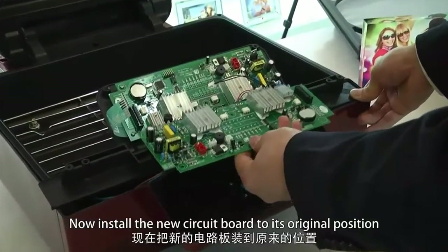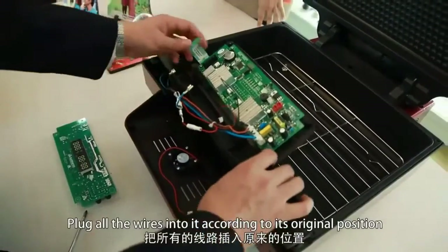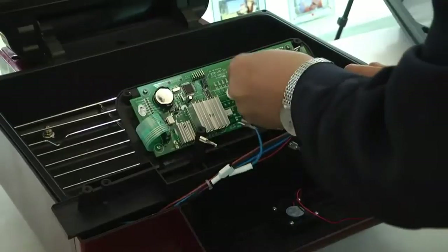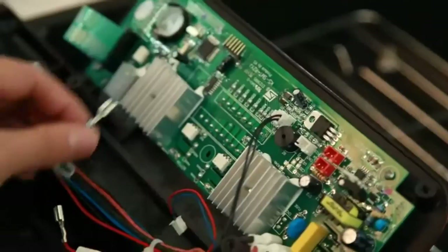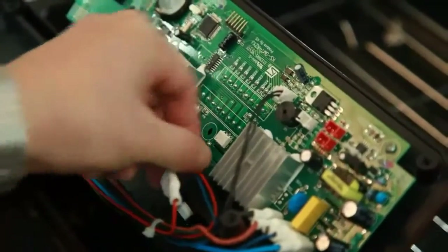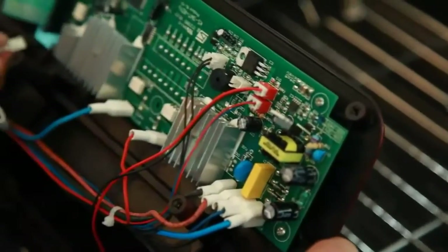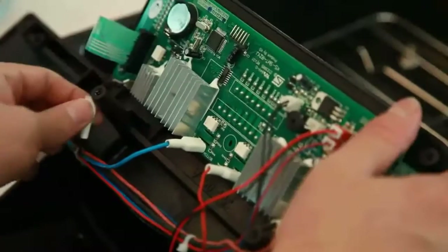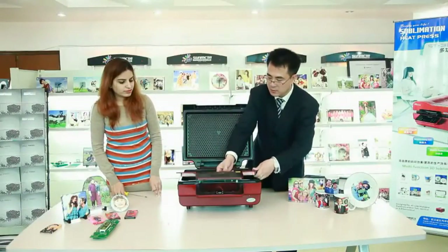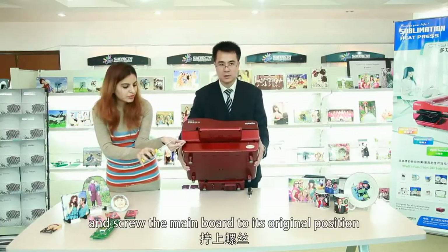Now install the new circuit board to its original position. Please remember to do it carefully. Plug all the wires into it according to their original positions. Now cover the main board and screw the main board back to its original position.